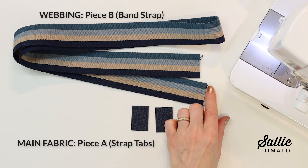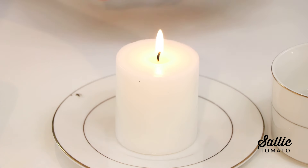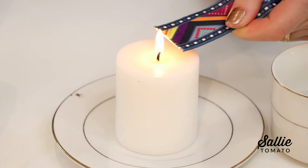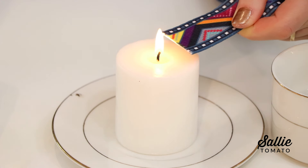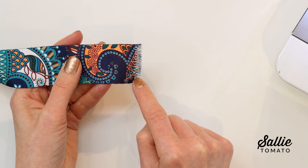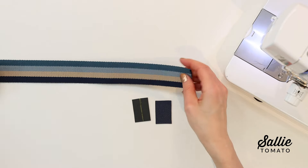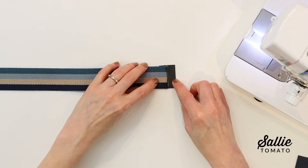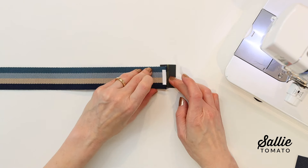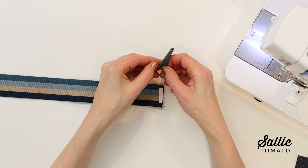You'll need main fabric (which is optional), your woven webbing or strapping, and hardware. First prepare the strap ends — you can either melt the end with a lighter or candle if your fiber content will melt properly. Otherwise, if you're using cotton or uncomfortable melting the raw ends, simply zigzag stitch over the end multiple times. On the wrong side of each piece A, your strap tab, mark a line in from one long edge. Then with wrong sides together, align one raw end of the webbing strap along the marked line on the strap tab and topstitch the webbing strap an eighth inch from the raw ends.